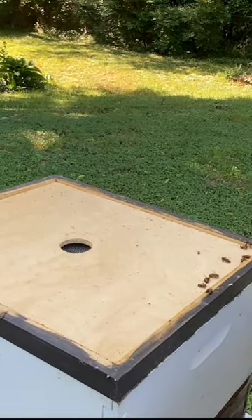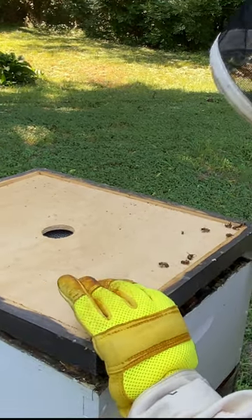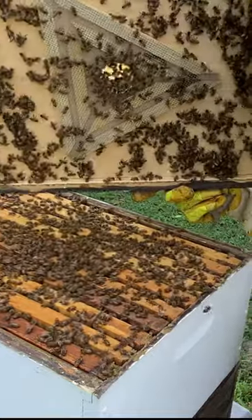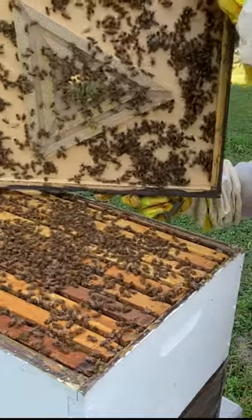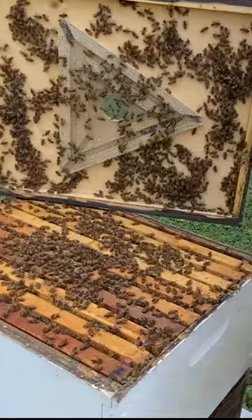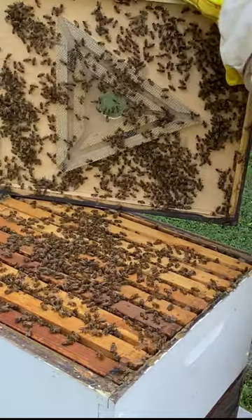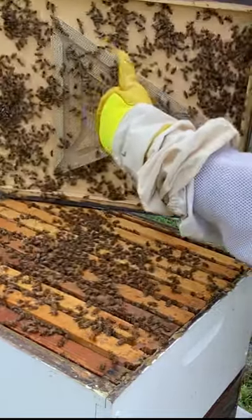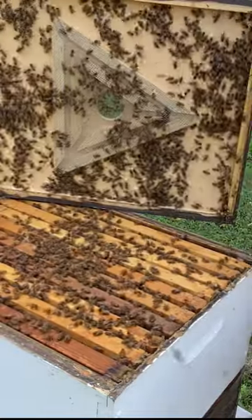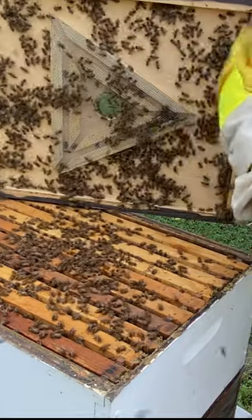Let me pull off this escape board so you can kind of see what it looks like underneath. Ideally this would have been in place for a couple of days. You can see below that there's a screened triangle and the bees can come out through this hole here — I don't know if you can see my finger. The bees come out on this side on the tips of the triangle and it doesn't let them come back in. That's why so many bees are up here in this section.